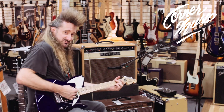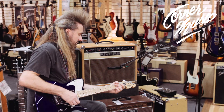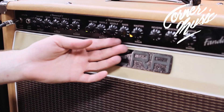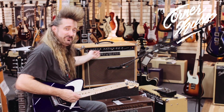Watch this. If I just tweak the midrange just a little bit, I've totally changed the sound of the amp. Now I'm going to go back the other way. It seemed like it got louder, but really all it did was pull the midrange up.